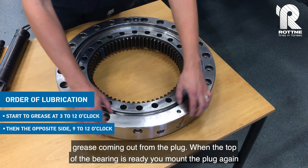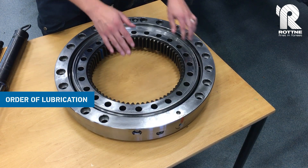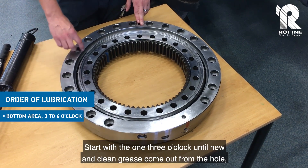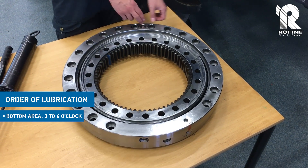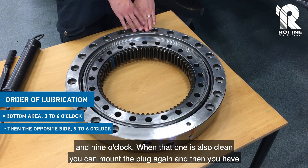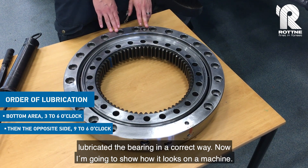When the top of the bearing is ready, you mount the plug again and remove the bottom plug. It is the same procedure here — start with the one at three o'clock until new and clean grease comes out from the hole, and then nine o'clock. When that one is also clean, you mount the plug again and then you have lubricated the bearing in a correct way.